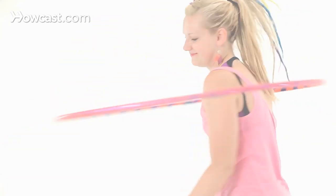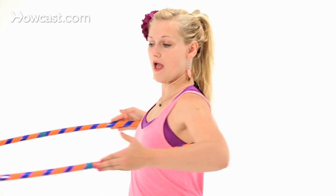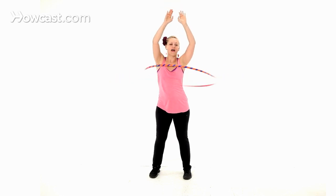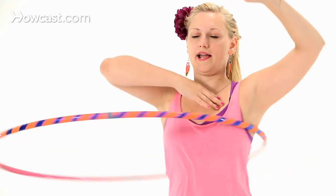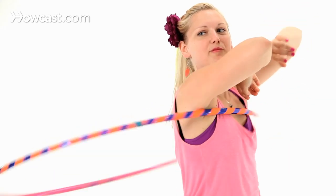To start shoulder hooping, we want to make sure that our chest hooping is nice and solid first. We start with our chest isolation, moving your chest around in a circle, giving the hoop a push, arms out of the way. Notice that I'm pushing with the left side of my chest and my right shoulder to get the hoop to come around.